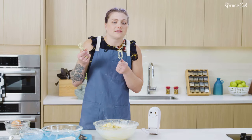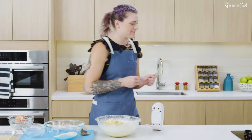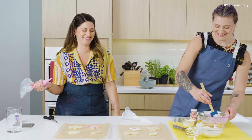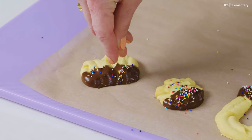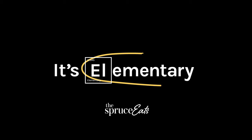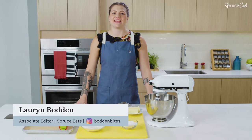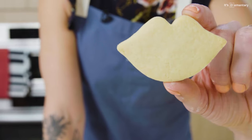Sugar cookies are nostalgia in a bite. They're all the things that I love about baking — flour, sugar, butter, eggs. They are the thing I want to eat no matter what emotions I'm feeling. I'm going to show you the science and the foundation of sugar cookies. I'm Lauren, a food editor at the Spruce Eats, and today we are making sugar cookies, diving into all things about the classic sugar cookie.